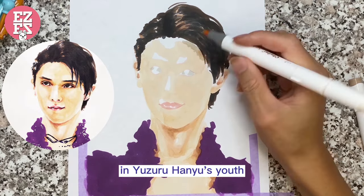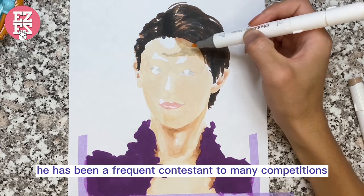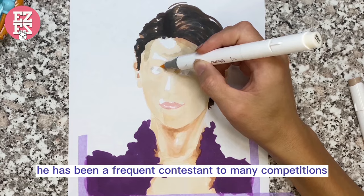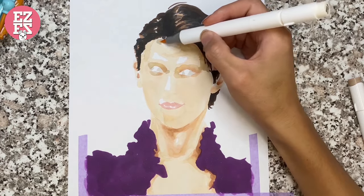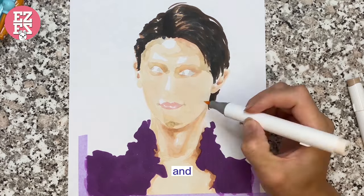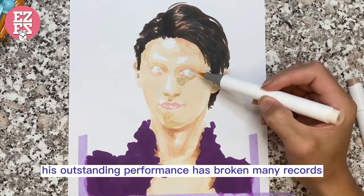In Yuzuru Hanyu's years, he has been a frequent contestant in many competitions. And his outstanding performance has broken many records.